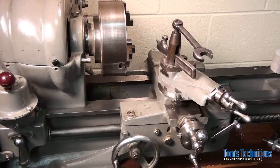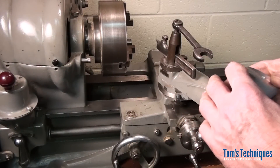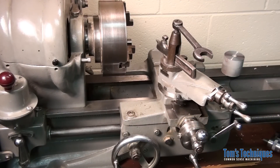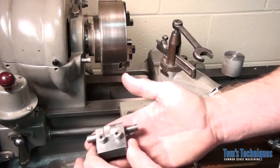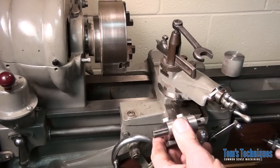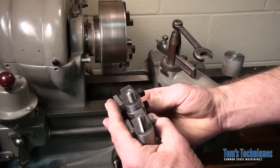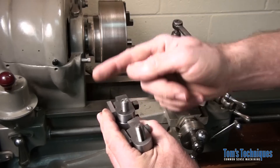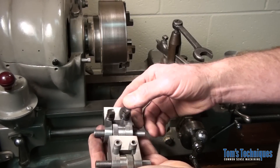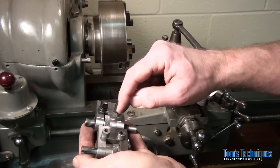Here's my dad's old Atlas lathe. I built this thing up for him years ago, and this is the way I built the original carriage stop — which is this one — and then I redesigned it a bit through what we have today. A few improvements: I turned the spindle around so the keyway is on the bottom now instead of on the front like it was originally. I switched the thimble around so the numbers are facing the carriage instead of on the back side.